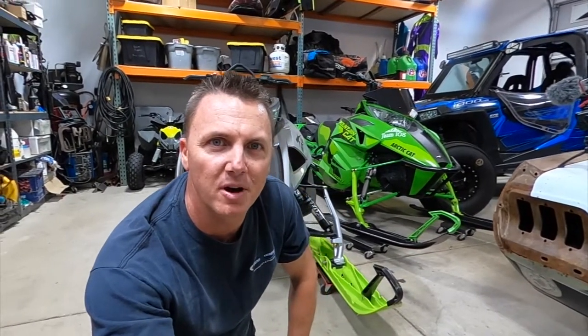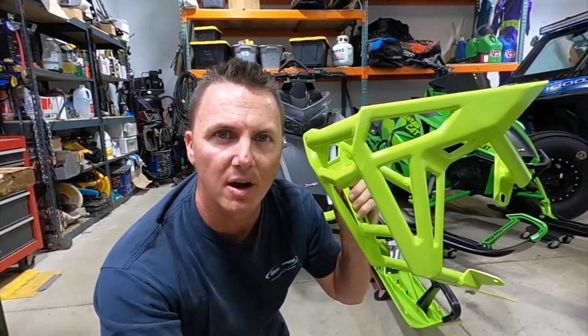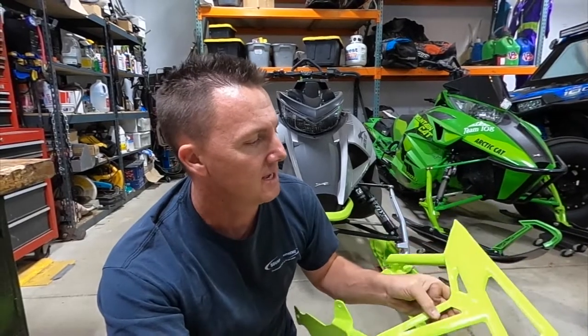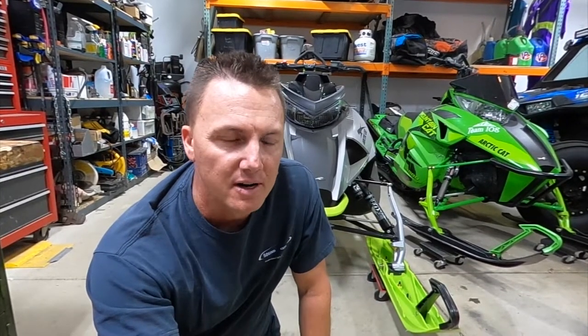What's up, all you Arctic Cat riders! It's time to do another mod to the 2020 Alpha. I got my hyper green mountain pro bumper from Arctic Cat — nice and lightweight. I've heard some guys say it's a little too light and they've gone through them. I looked at a lot of different bumpers; some seemed like they would pack snow in. There are Skins and all kinds of different brands out there, but this is the one I ultimately liked.